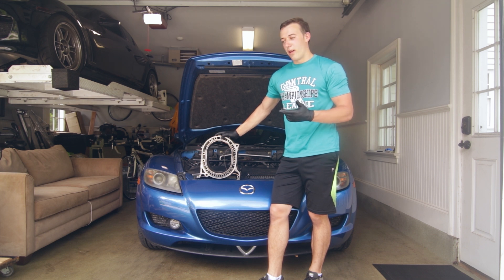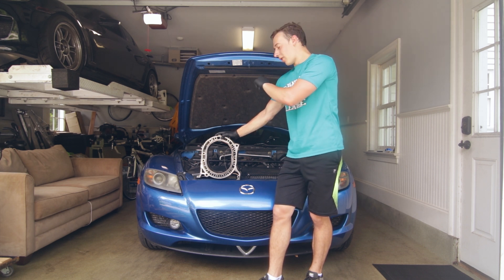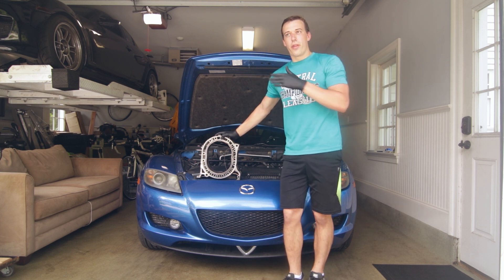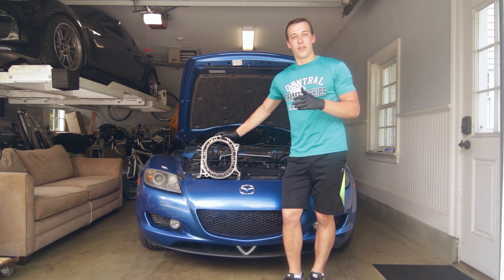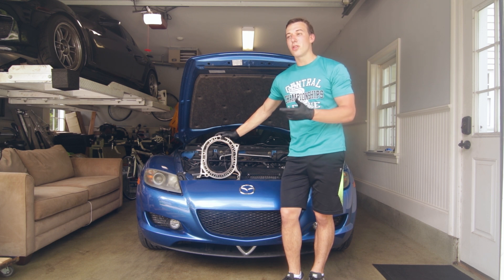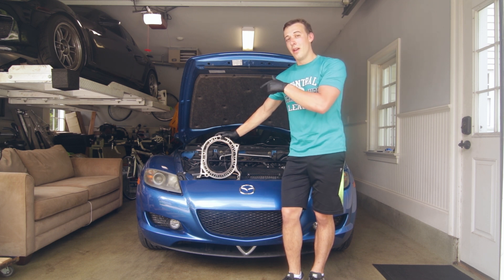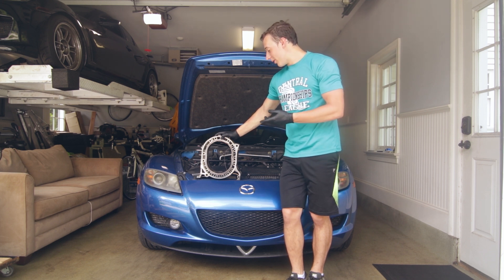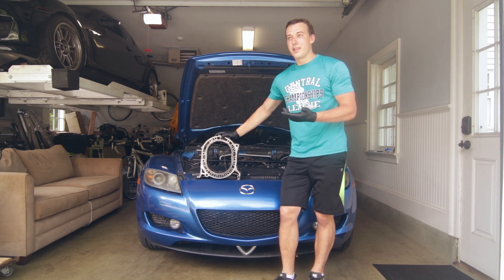Another benefit of where I put the water temperature sensor — which I'll show you in just a second — is that it's before the thermostat, so it's not going to heat up until the thermostat opens. So if you've been driving for a long time and the temperature still hasn't spiked, there's probably something stuck — meaning you're also monitoring your thermostat too. Those are the reasons why I prefer to run a water temperature gauge over an oil temperature gauge.